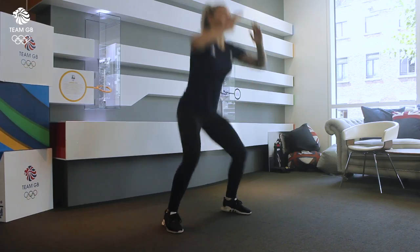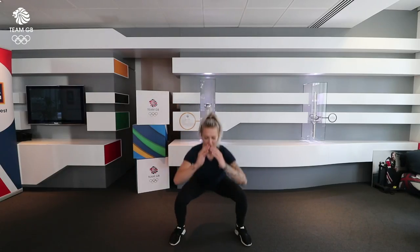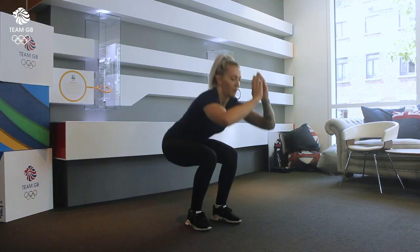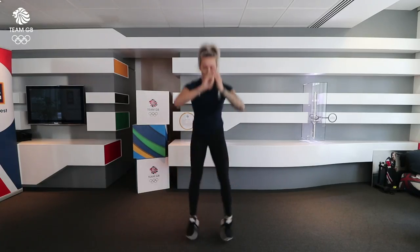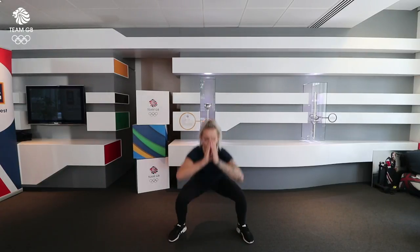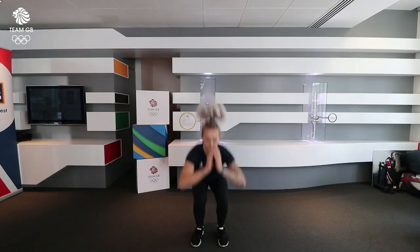Straight after this we're going to go into in and out squats, and we're going to try and do 15 of these. You're going to go out, making sure your knees are pointing outwards, and then back in. To make that harder, you can also put a band around your knees.